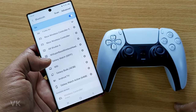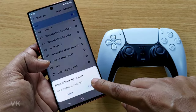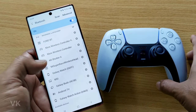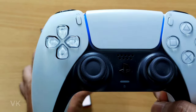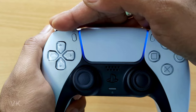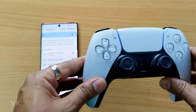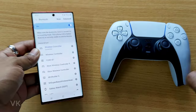Just tap it. So it's successfully connected. And here the light is up — the light should be stable. So now the DualSense controller is successfully connected to this Android mobile.